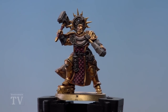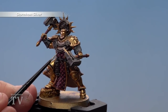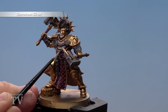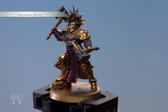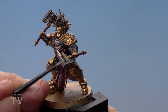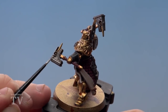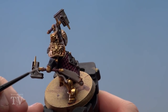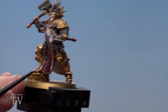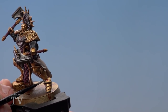With all the silver areas now shaded, begin highlighting using Stormhost Silver. Thin it down on the palette and just start picking out the details. For most areas like the beads, just pick them out. For highlights on the hammers, run the edge of your brush along. At this point, you can also use Stormhost Silver to pick out some gold details like rivets to give a bit more contrast and a striking look.